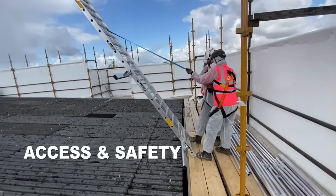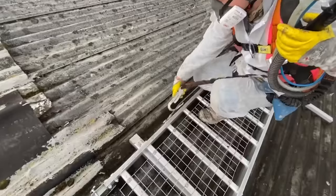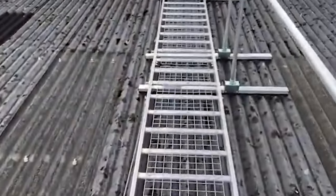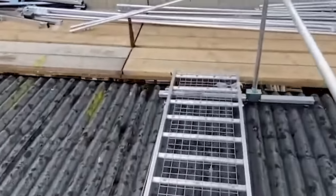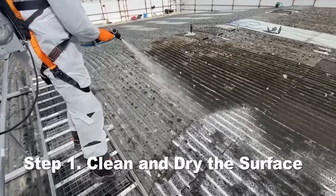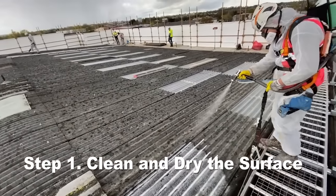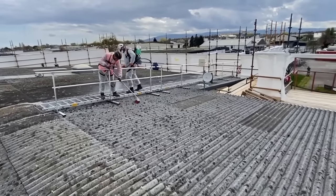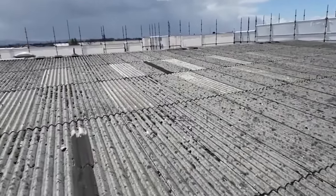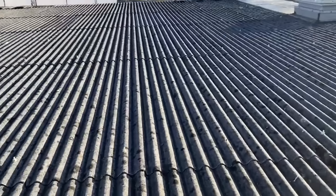Access and safety is critically important on an asbestos roof due to the fragile nature of the roof. You can use special walkways with hook point harnesses which can be carefully, slowly and gently assembled on the roof, allowing you access to the full roof. Step one is to clean and dry the surface using an algae treatment such as AlgoClear. It is sprayed onto the existing asbestos and will kill any moss, lichen or algae. Use brooms to sweep away any excess dead moss and debris, then use an ordinary hose with water to wash off any dead debris and dirt.